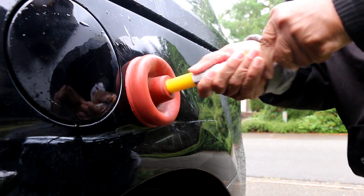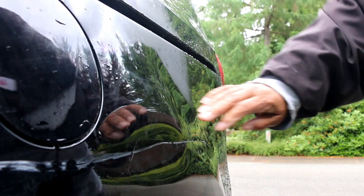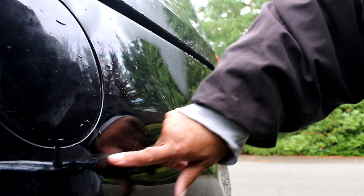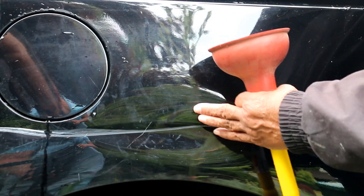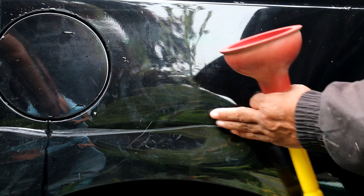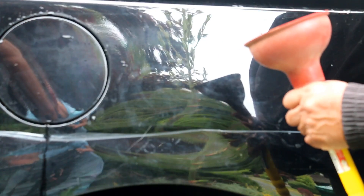The dent is greatly diminished, but it's still a fail because it didn't fully come out — there's still a crease. To have ideal conditions, the plunger really has to have an airtight seal. If you don't get a perfect seal, you won't get the suction needed to pop the dent out. Being close to the tire well prevented us from getting the pulling power we needed. A plunger works in an ideal situation, but not one like ours. I'm gonna have to call this a fail.